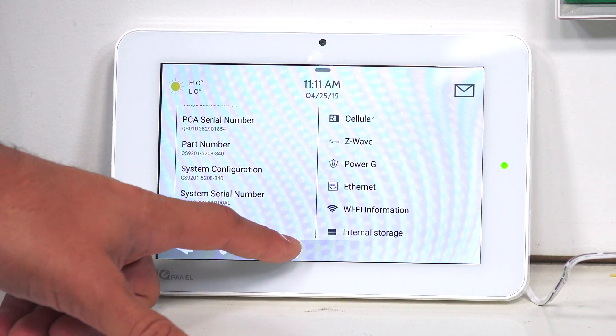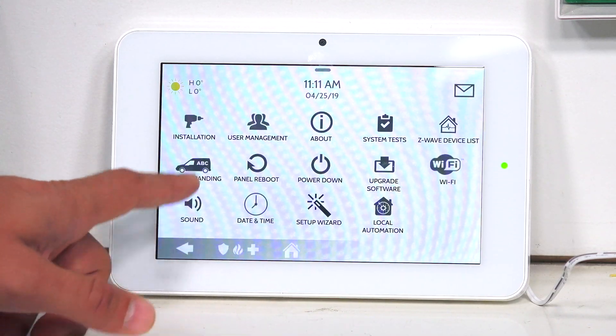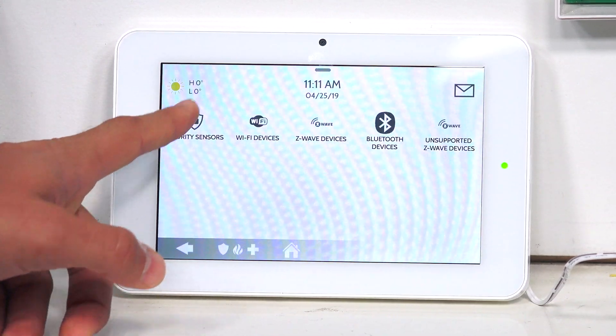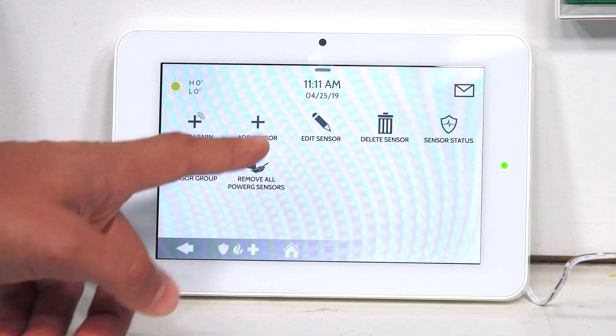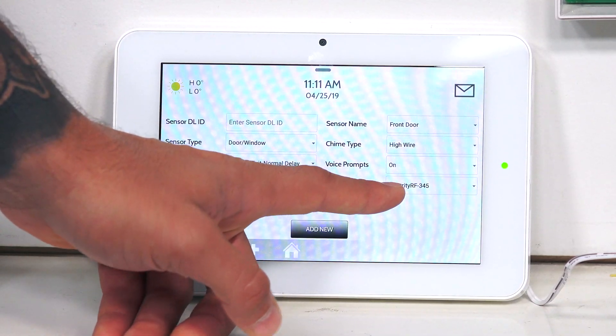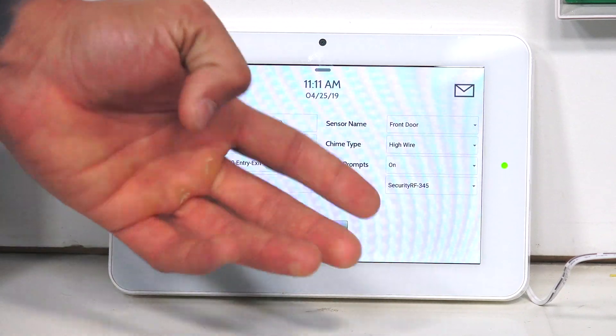Another thing you can do on the system itself is go back, go to Installation, then Devices, Security Sensors, and Add Sensor. Right here where it says Source, you see how it says Security RF 345? This tells me that the system can interface with sensors that work on that frequency.